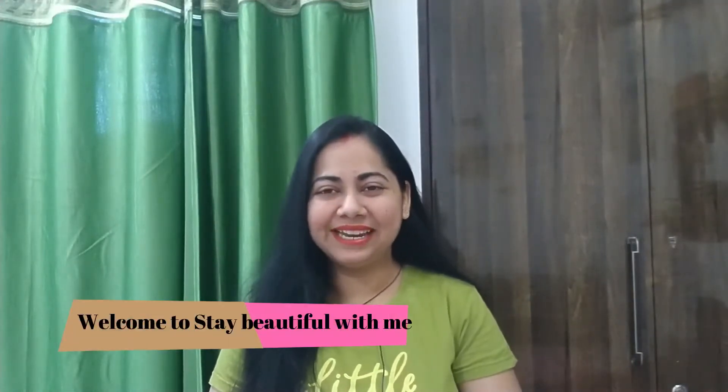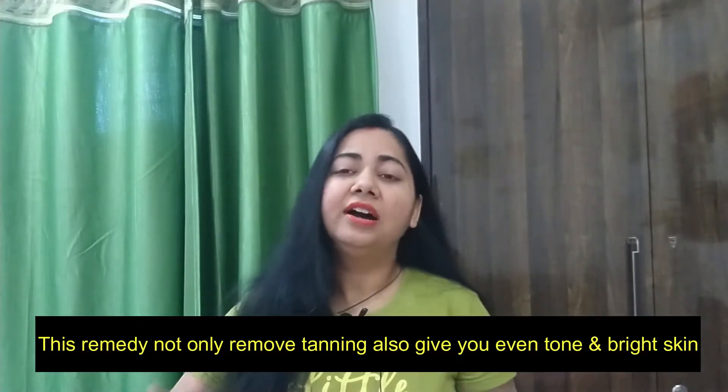Hey guys, hello everyone and welcome to my channel Stay Beautiful With Me. Today I am going to share a home remedy for any problem on your face. I always take remedies which are easy to use and easy to make — not time consuming. Today's remedy is for your tanning problem. It will remove tanning and give a whitening and brightening effect to your skin and texture.